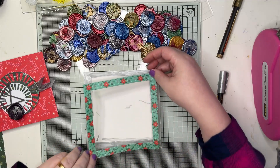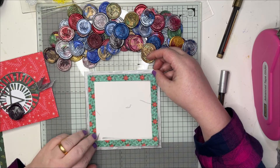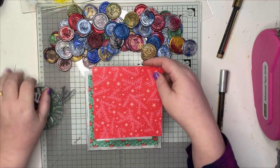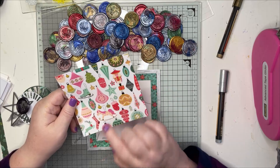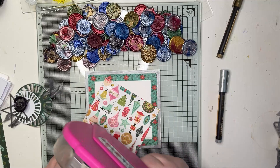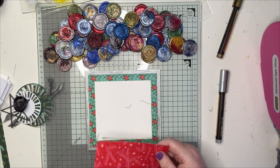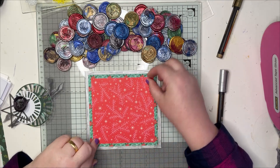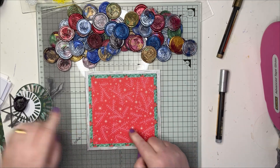I've cut all this beforehand to make this a bit quicker for you. We're just going to put that in the middle of the card. I've then got another piece of the paper stock from Mix and Mingle - these are fab to fussy cut. This piece is five inch by five inch, so it's a six inch square card, five and a half inch, five inch next layer.